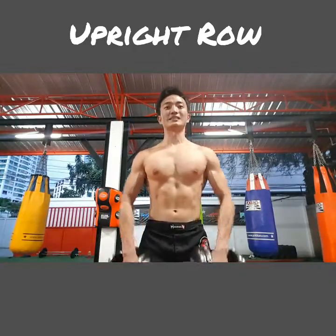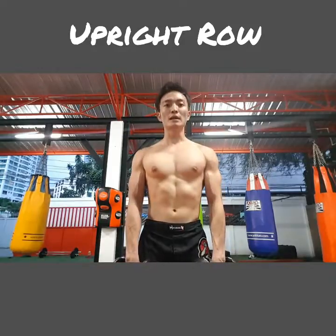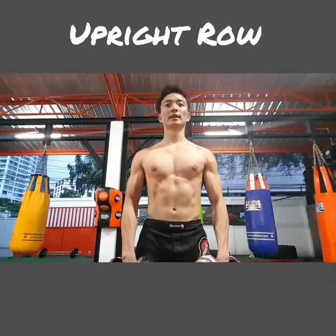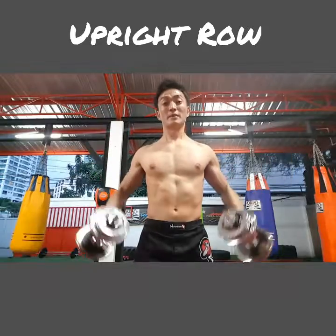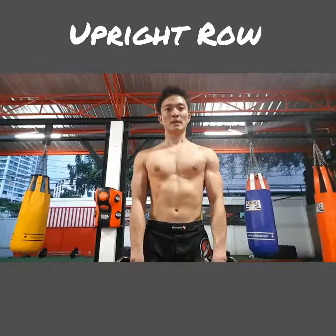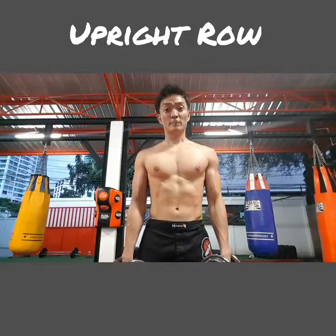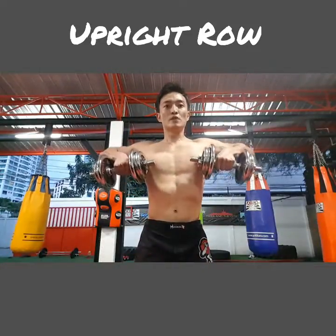That's a lot more complicated, so first of all you want to make sure you've got this move right. The right way of doing it is when you pull it up, make sure your hands and dumbbells are traveling vertically up — one, two, up — not like that, otherwise it becomes something else. So keep your movement, your pull, vertically up.